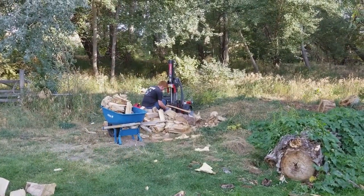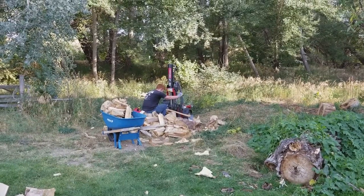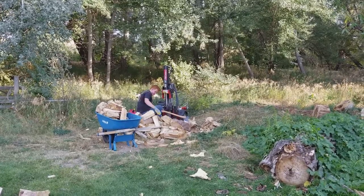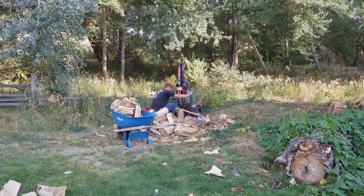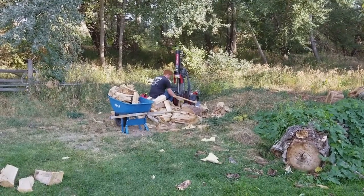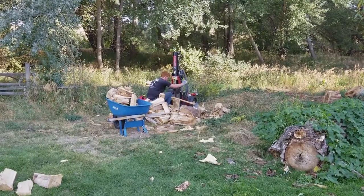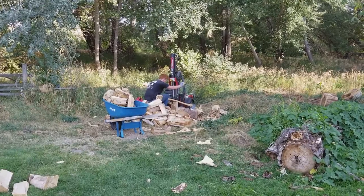Over here we got Riker — he's splitting some wood for me. This is one of the cottonwoods that blew down on us this year. It's out away from the house so it's not that big a deal; it just sucks to lose these trees, but this one was dying and dead anyways. Cottonwood's not the best burning firewood, but we're not going to let it go to waste. So I'm having Riker split it and he'll haul it to the back porch and get that pile going.